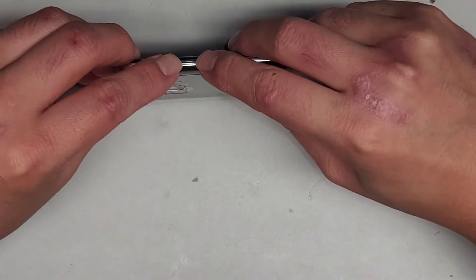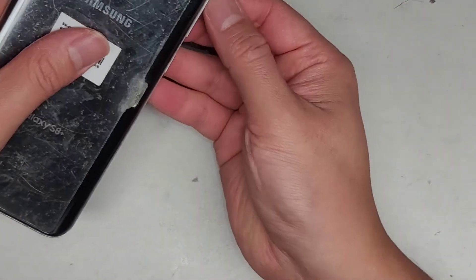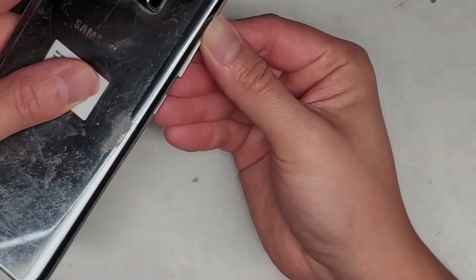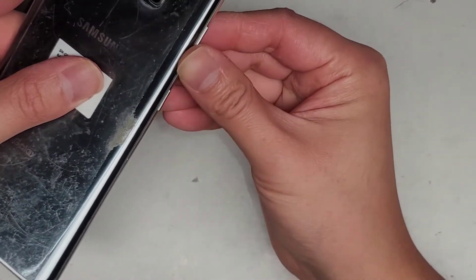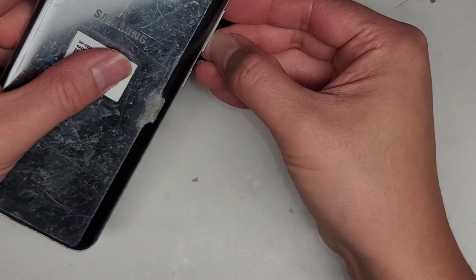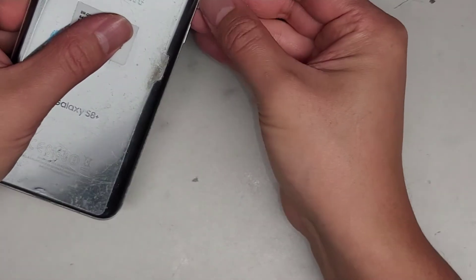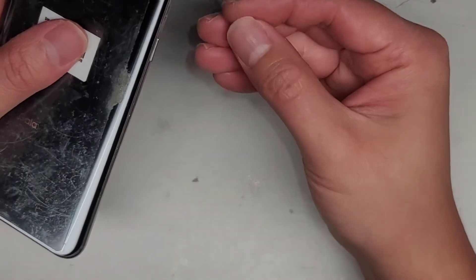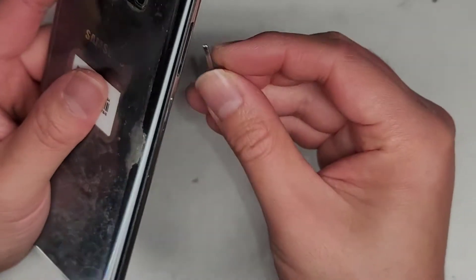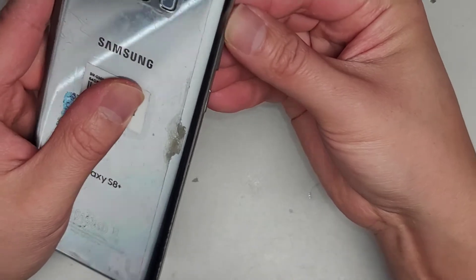Now you can just push this back in and it should hopefully stay by itself. Maybe it's too clean. I don't know if I'm going to have to put some glue on there — they do have a case that holds it into place. But as you can see, if I push this, it's actually popping out on its own. It could be that there used to be some adhesive helping hold it in place, or maybe there's still some gunk and the rubber piece might not be holding it well.